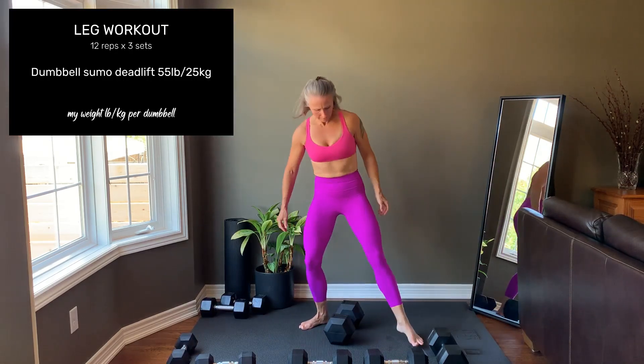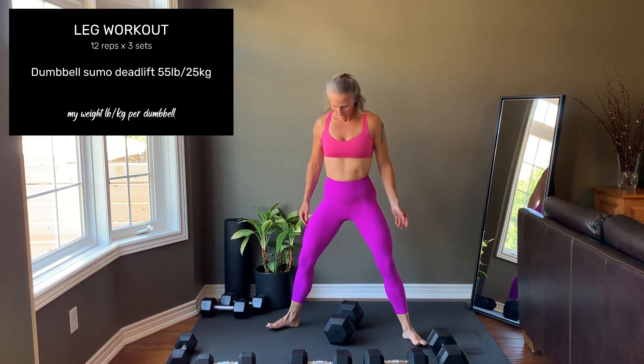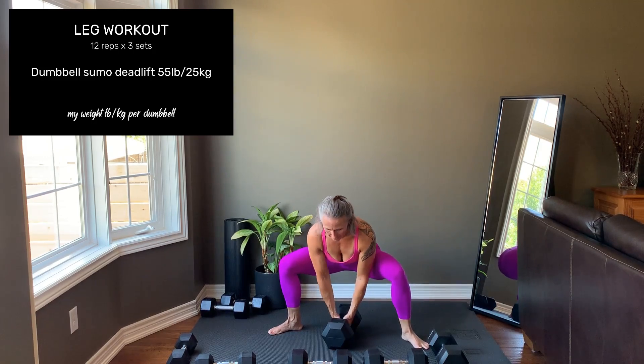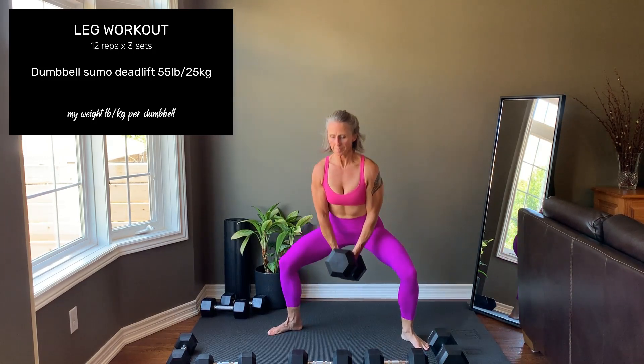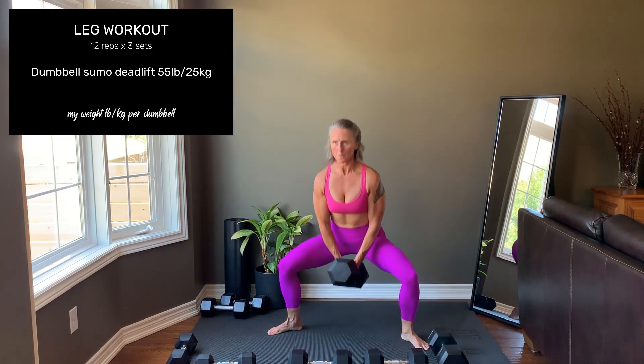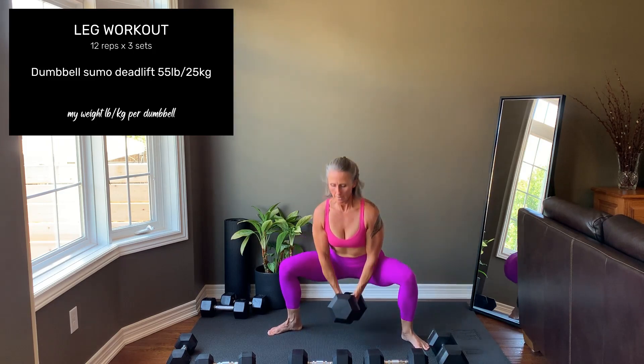The last exercise for today is a dumbbell sumo deadlift. Feet are wider than shoulder width, toes are angled out, tight core to support the spine. The middle of the dumbbell lies on an imaginary line running between the arch of each foot. Press hard through the feet to come up. This targets the glutes and those inner thighs.